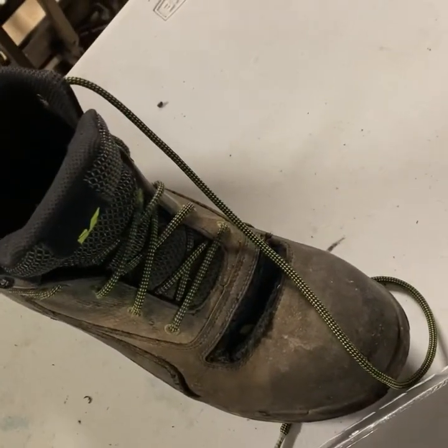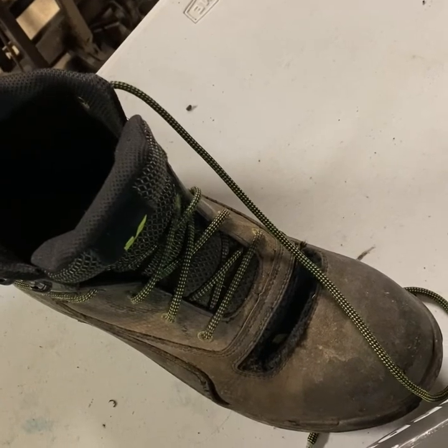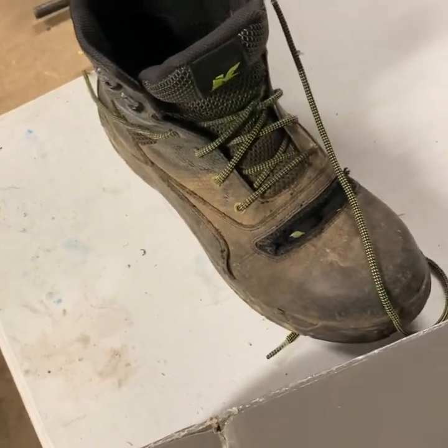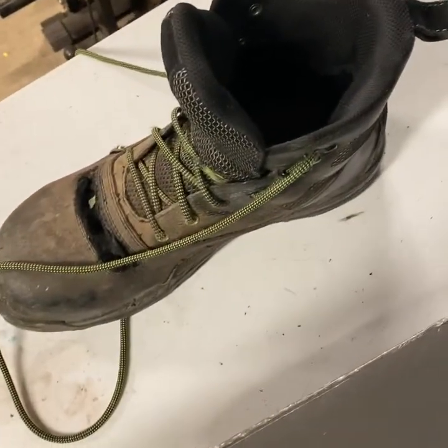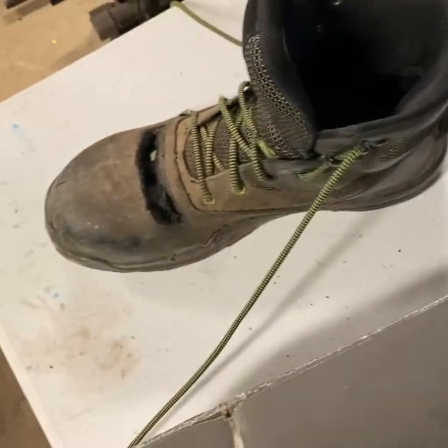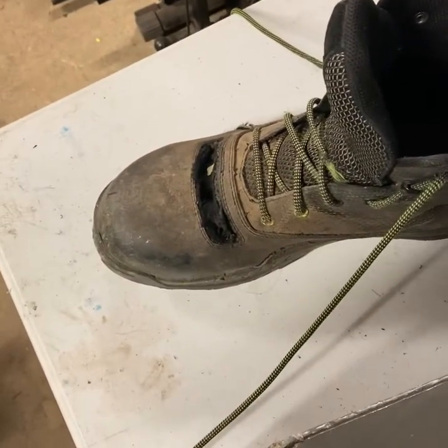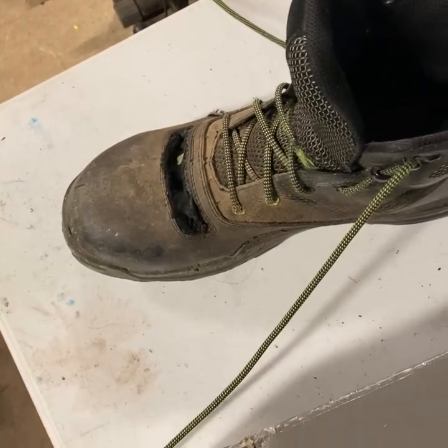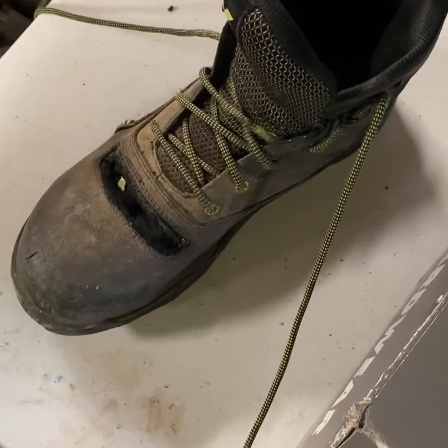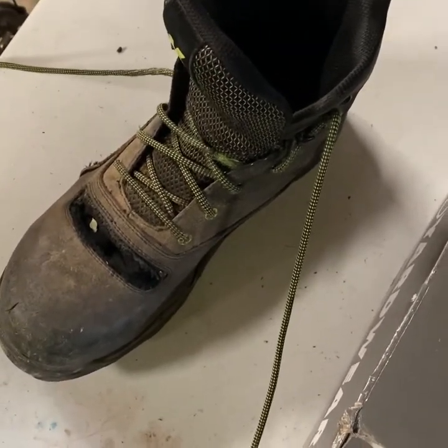When it comes to pros, the list is too long for me to sit here and list them all, especially for a quick review. I could say the comfort, how light they are, and just how much traction you get. Everything you had in the shoe — which were already A1 in my opinion — you're getting in a boot.